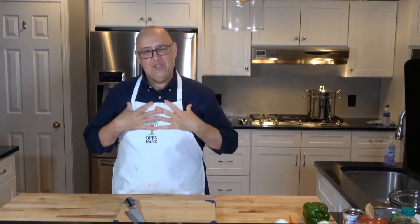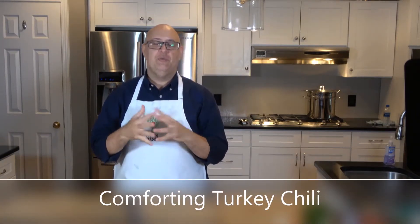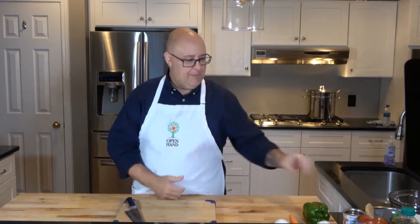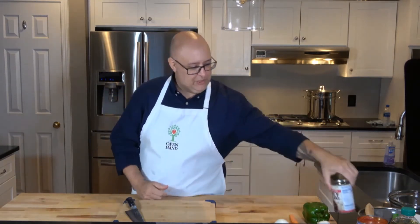Welcome back to another Cooking Matters recipe video. My name is Chef Lawson. Today we're going to be doing a turkey chili with vegetables recipe. We're going to be using ground turkey and kidney beans — you can use any sort of beans — really to add more protein and fiber into this recipe.